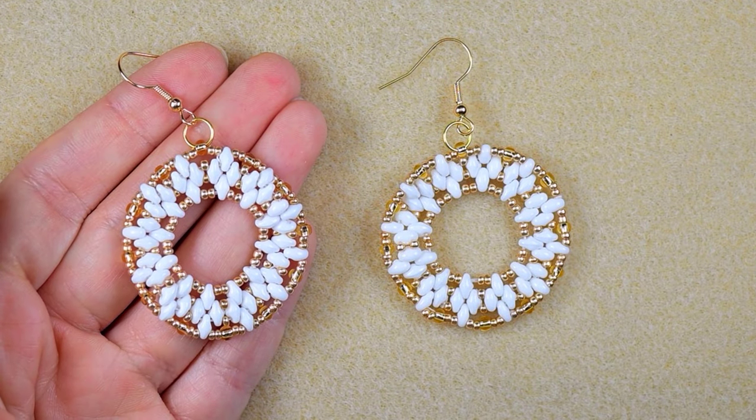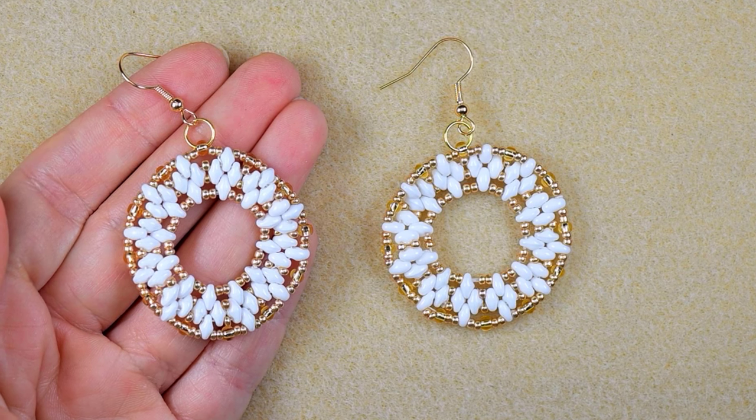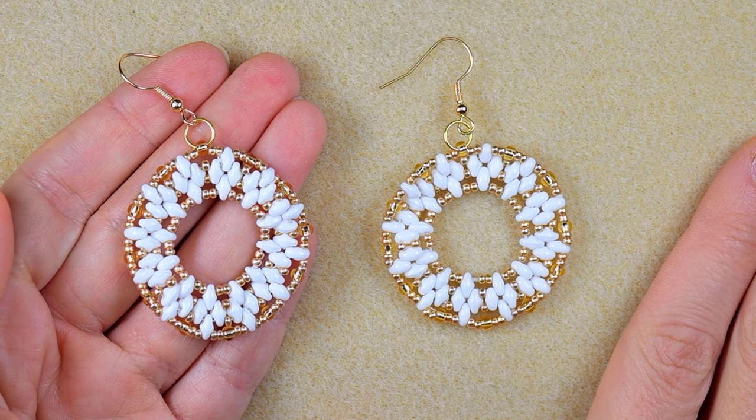Hi there, happy new year 2024! I'm so excited for this tutorial. I will be showing these festive circular earrings with superdew beads in easy steps.